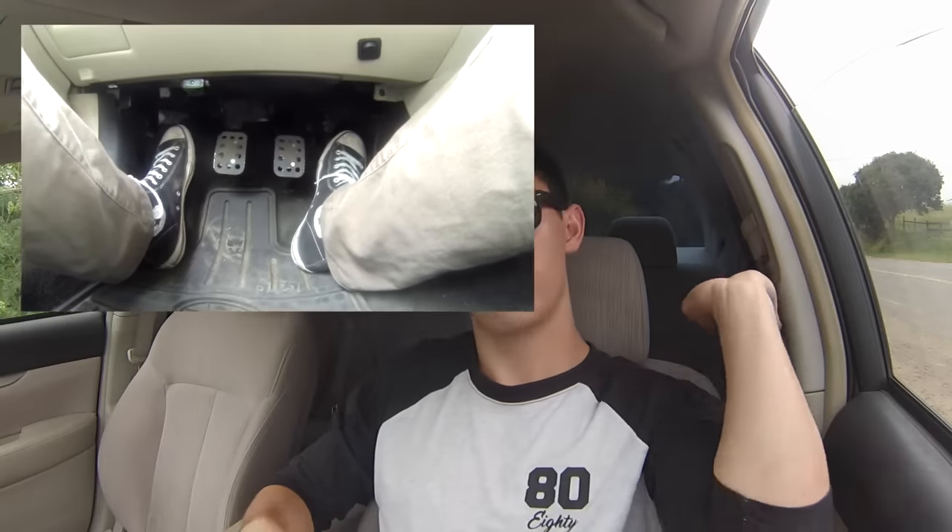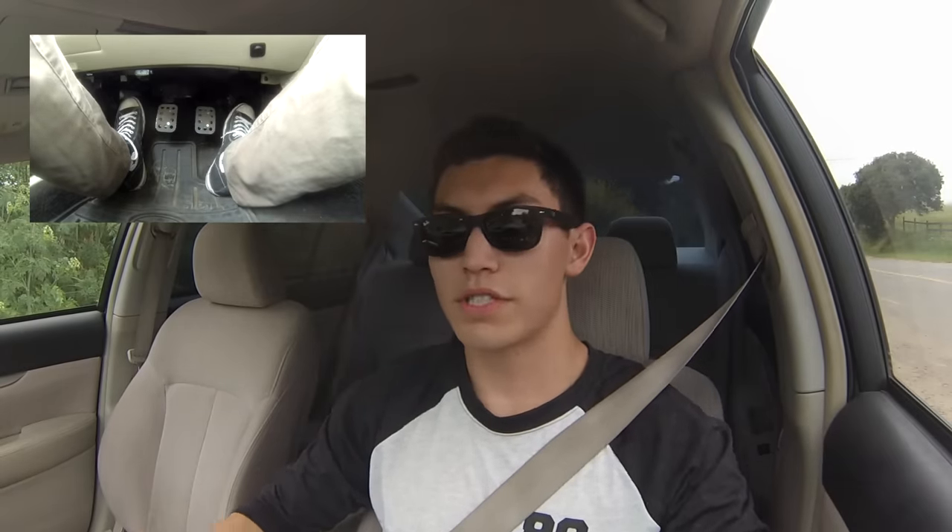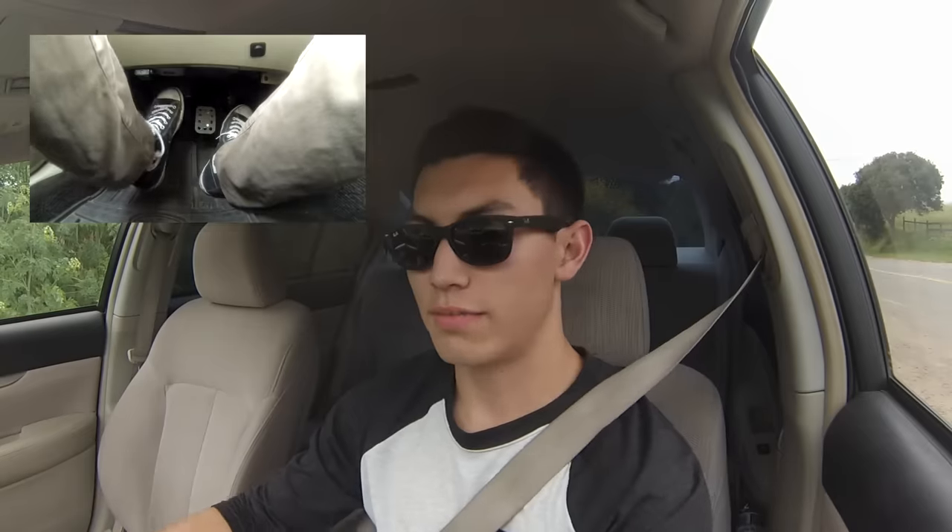All right, foot cam is on. Let's get the car going. So first things first — rev matching. Let's start driving and then we can talk about rev matching.